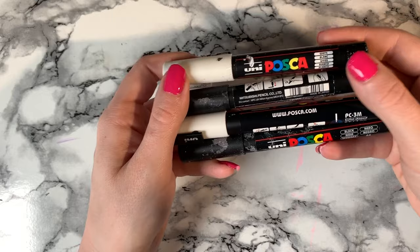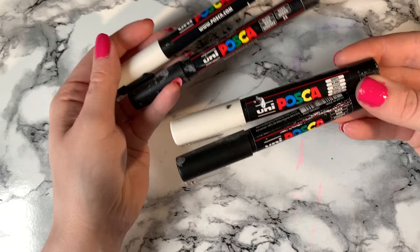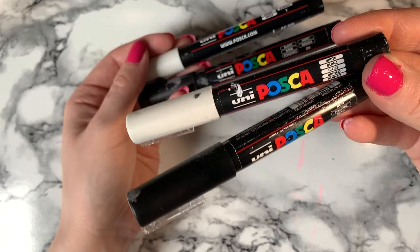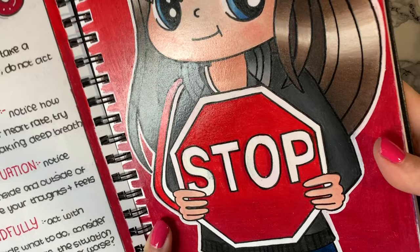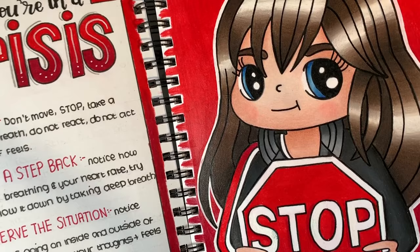These are Posca markers. I mostly use PC1M but sometimes PC3M as well. I use the PC1M to go over all of my character outlines right at the end of colouring to make my pencil colour really pop out. You can also layer them on the paper to make white really really white, and they go over all of my pencils. The black photographs and videos as black too without editing — I find fineliners come out grey on photos and videos, and I want it to look as black in a photo as it does in real life. You can see on this picture how black the blacks look.